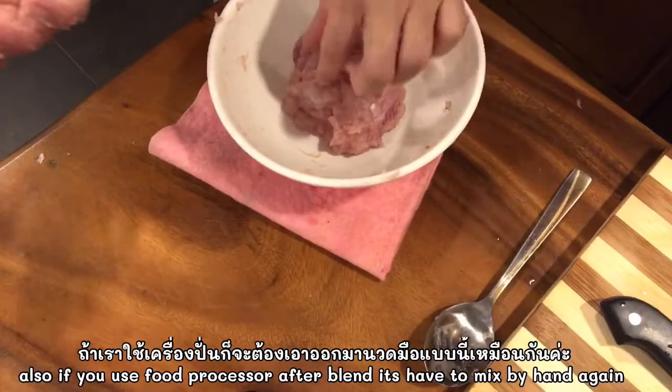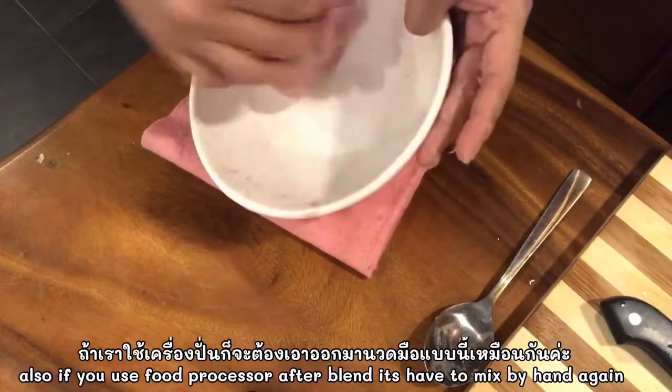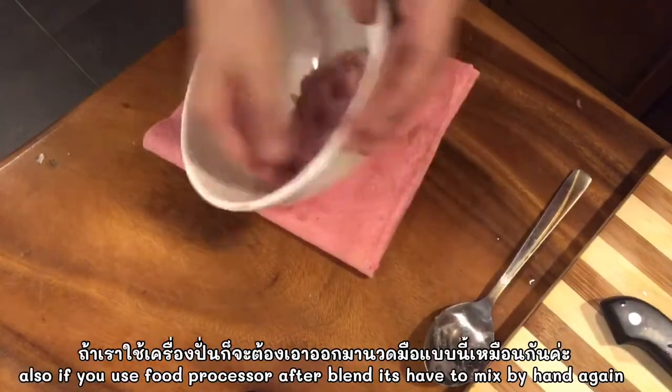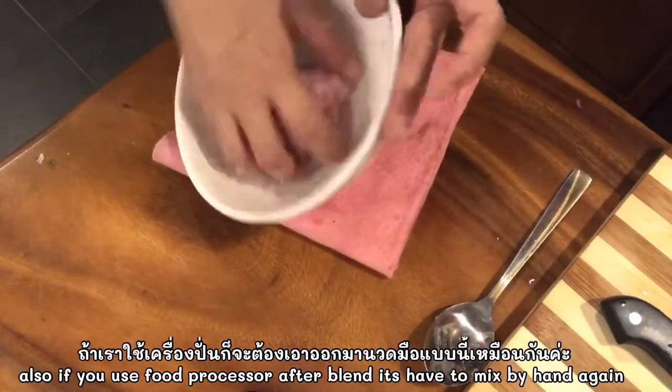If you use a food processor, after you make it smooth and mix well with the food processor, then you take it out, put it on the board and work it a bit with your hands, then roll with this.